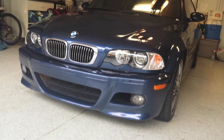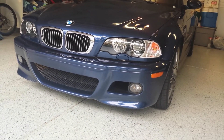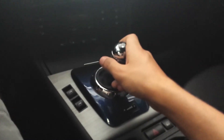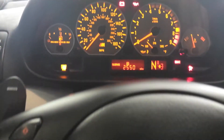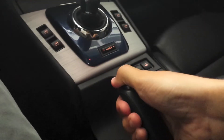It drives like a manual, it feels like a manual, but you just don't have a clutch pedal. You put your foot on the brake, make sure your handbrake is on, put the car into neutral, and put the car into mode 2 until the fuel gauges come up, and then start the car. Then you can put down your handbrake and put the car back into gear.